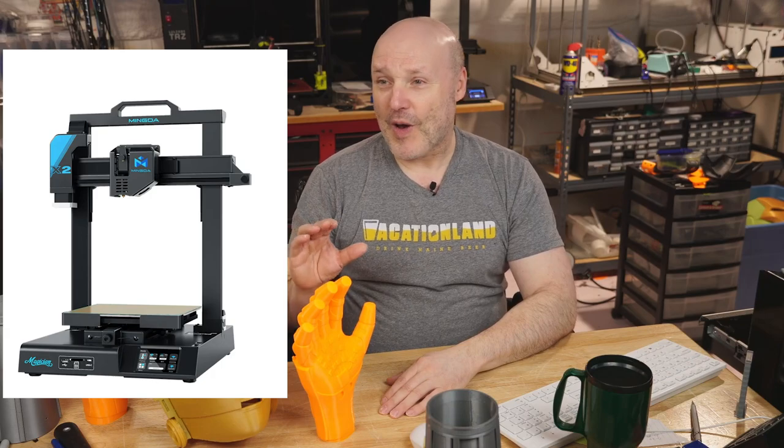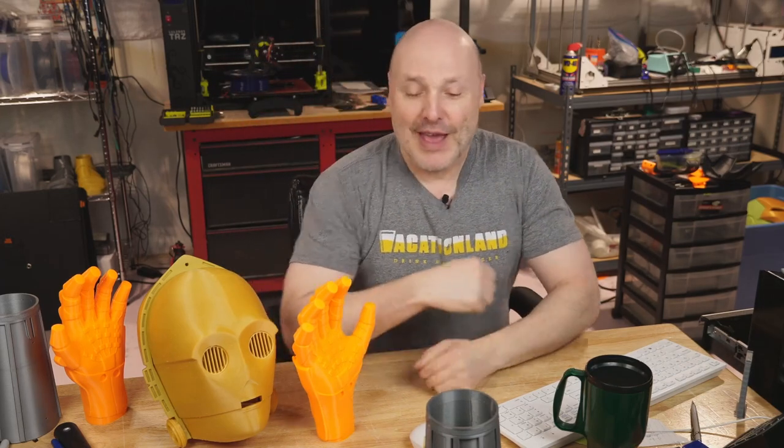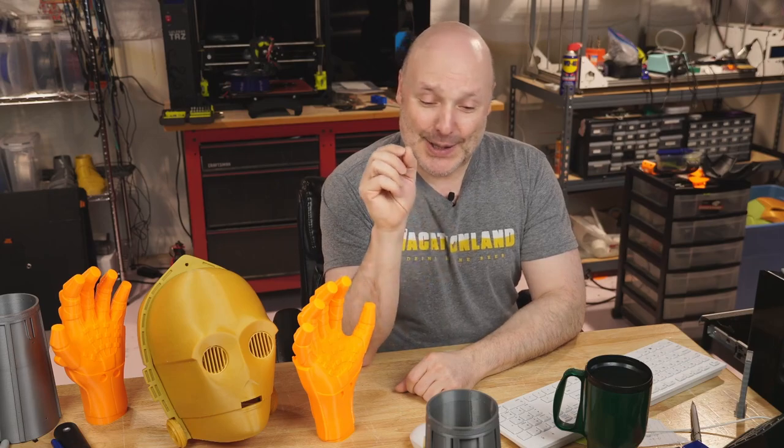One of the reviews I'm working on is the Mingda Magician X2. I get a lot of offers from companies looking for reviews, and to their credit, they don't try to set the stage — they just send the machine and say give it an honest run and let me know what you think. The one I got showed up with some parts loose inside, so I worked back and forth with them and said, 'Hey, is this the one you want me to review? There are things rattling inside.' I try not to take apart review printers, but they were great.